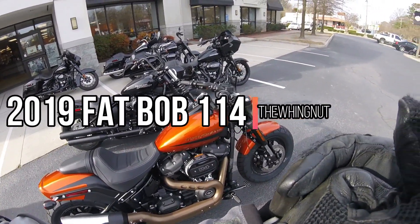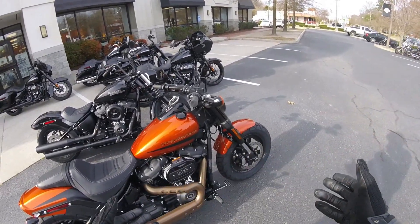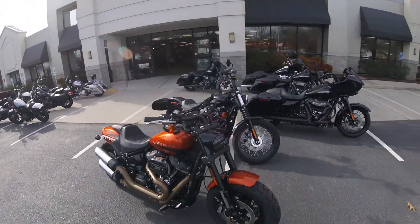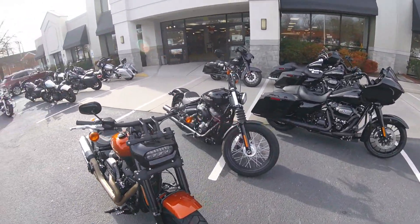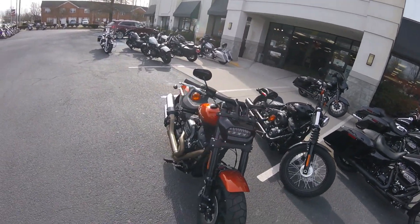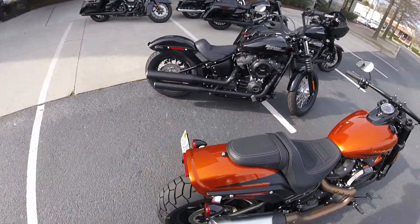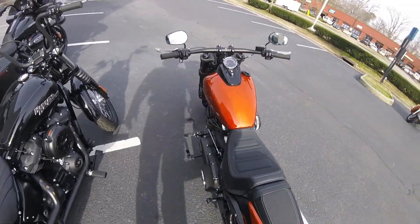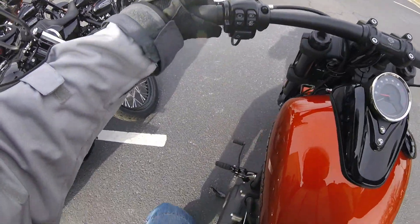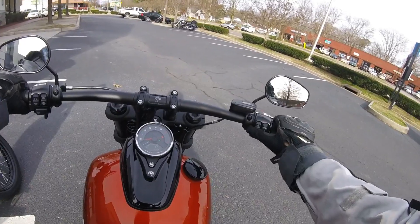Well hello everybody on YouTube, it's the Wingnut, and I'm sitting here looking at the new Fat Bob. I'm over here at Southside Harley-Davidson — Jeff Martin, or Frenchy as he likes to be called, set me up with a demo ride today. This beautiful bike is running inverted forks, the same size tank as the Breakout, the 114, keyless start, and the usual goodies. This is a bad bike!